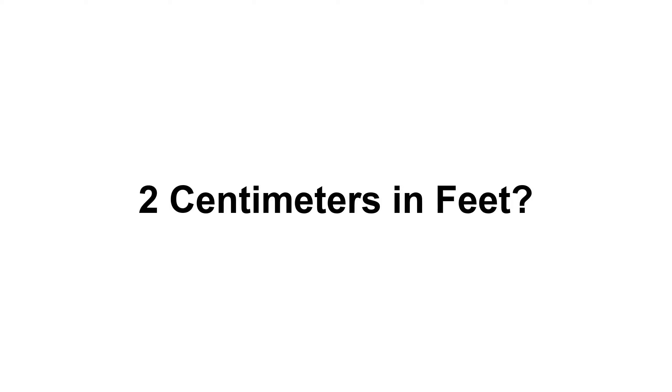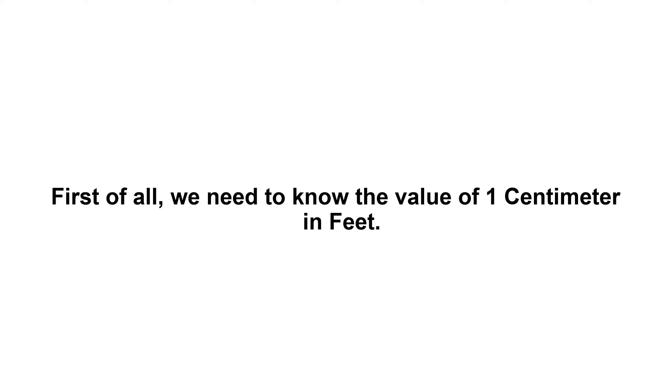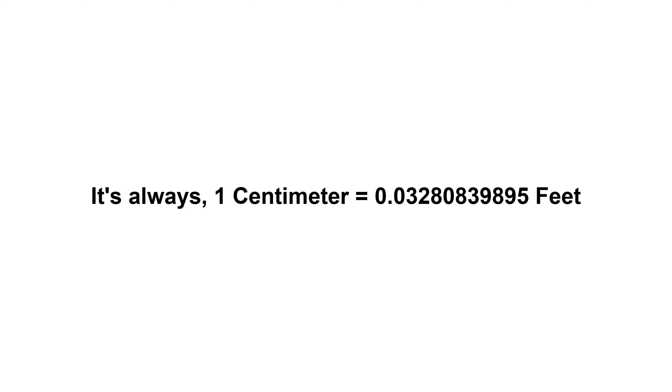To convert two centimeters to feet, first we need to know the value of one centimeter in feet. One centimeter equals 0.03280839895 feet.